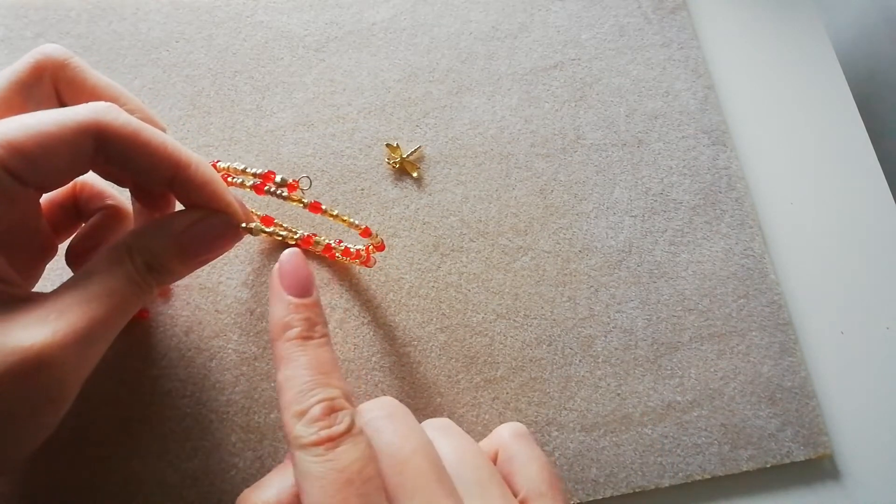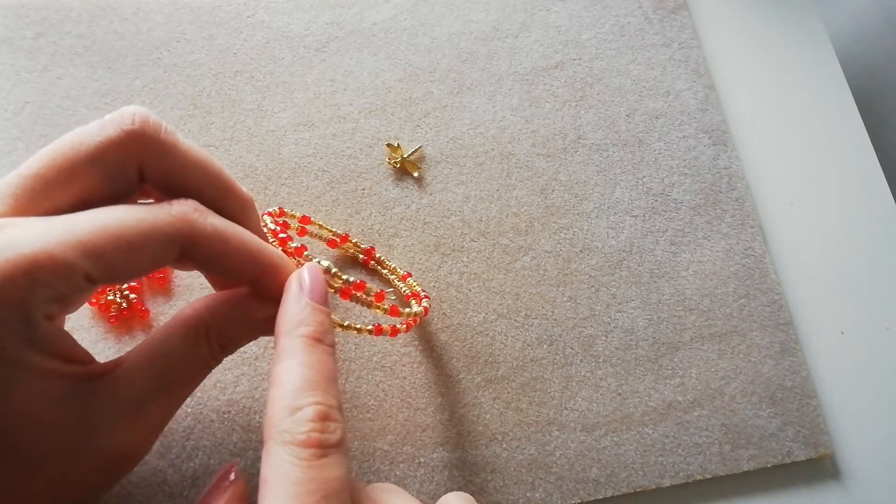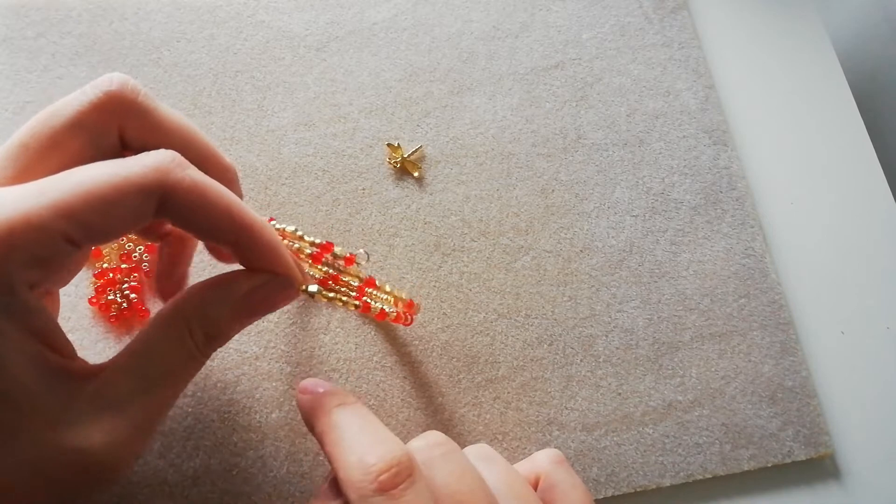So I have this accent bead surrounded by red, this accent surrounded by gold, this accent surrounded by red, and this one surrounded by gold.